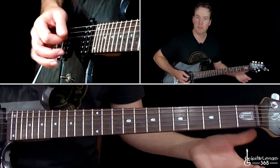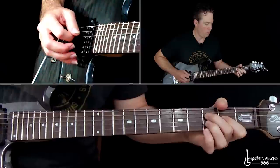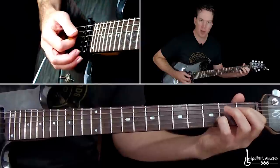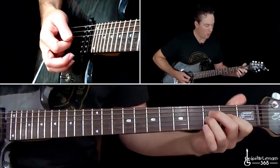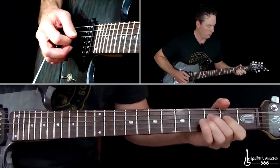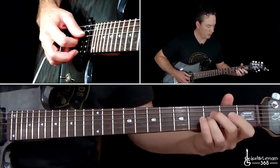Then back to the opens. The second time through, instead of ending it with the open strings, you're going to end it with an E-flat power chord. That's the first fret on the D string, third fret on the G — which you're already holding. So you just hold that finger there and then place that first finger down on the D string. Then the fourth fret with your pinky on the B string. Then back through the slide riff.